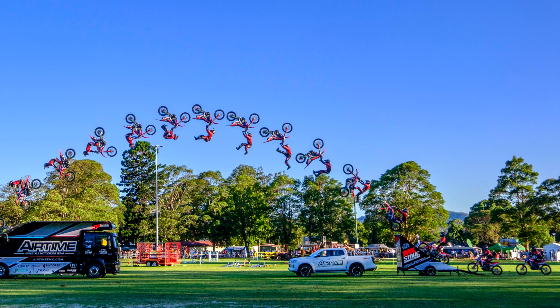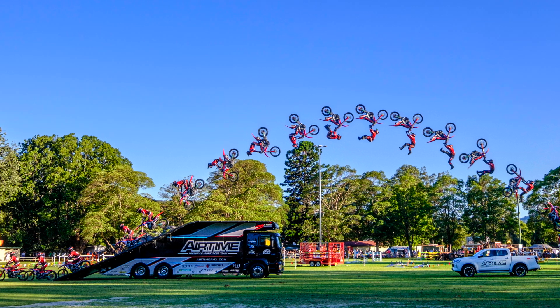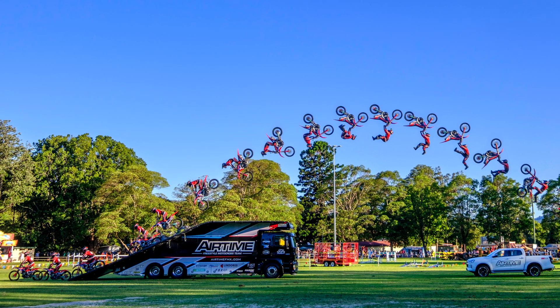Here is what the end result looks like. And I'll now explain every step of creating this awesome action shot.